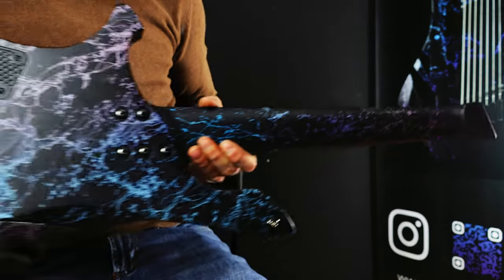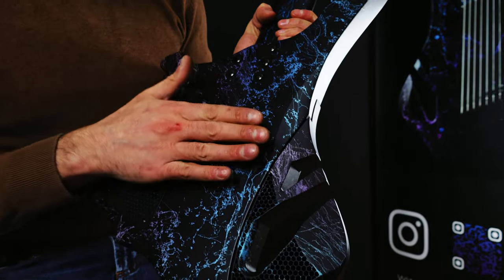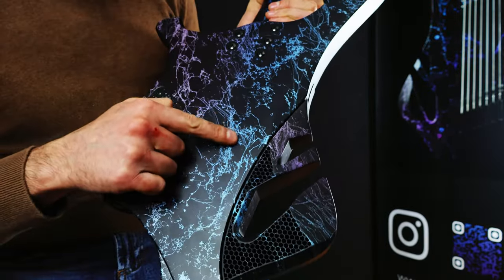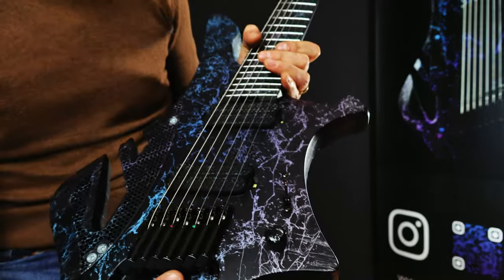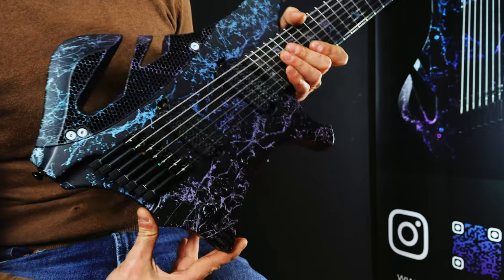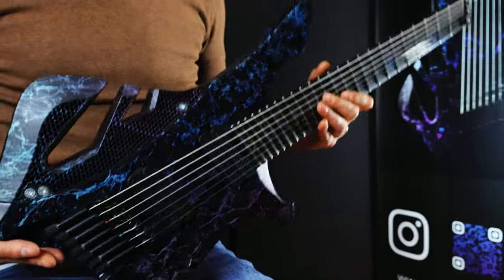Both guitars share a new technique I'm using right now — you may have seen something about the colors and finishes I'm putting out. This is a material finish, meaning the body, which is white limba, has its grain filled from the primer and base coat, but the paint has a material finish you can literally feel. This was done to achieve a different look on guitars — of course you have satin or gloss finishes, but I was trying to develop more the feel of a guitar in your hand.